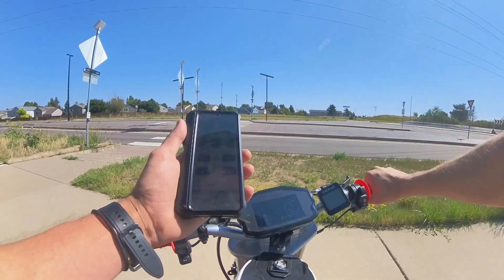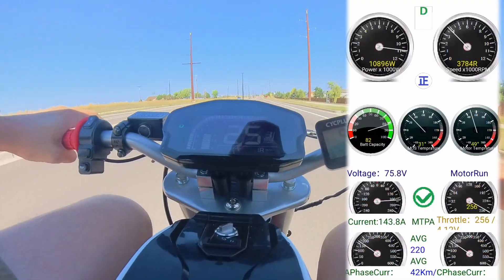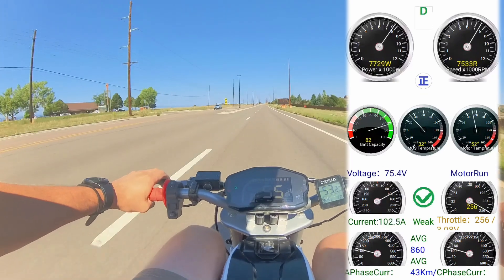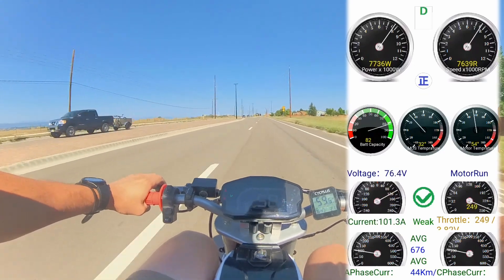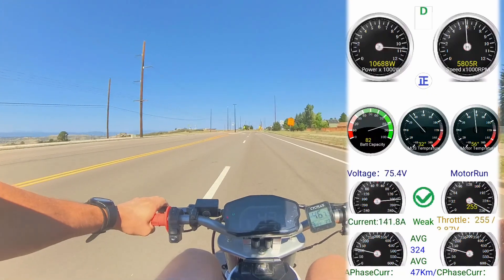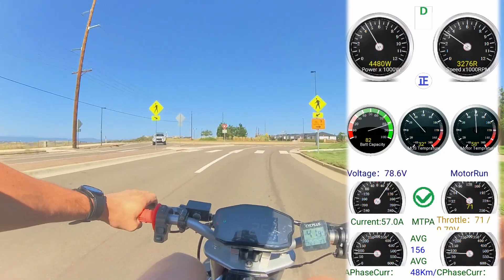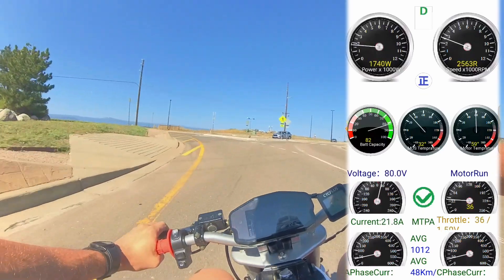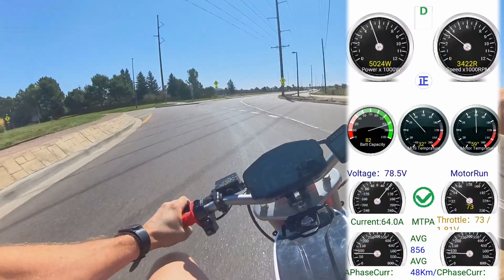We'll start screen recording — looks like we're live so we're going to go for it again. She's got some pickup, still pulling pretty good in the 40s. Please don't hit me — dragging some tow right now, holy crap.